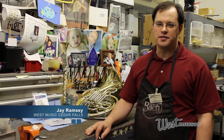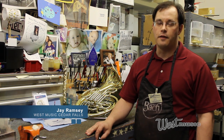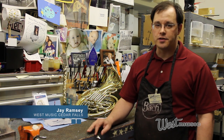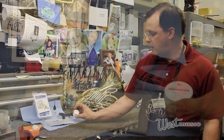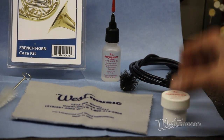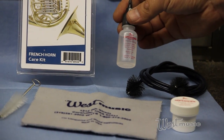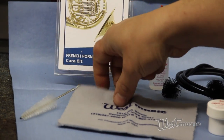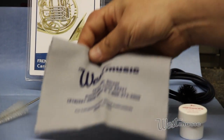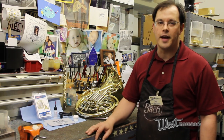Hi, this is Jay Ramsey in the Cedar Falls West Music Repair Shop talking today about the French Horn Care Kits and what's involved with them. The care kit comes with some tuning slide grease, a cleaning snake, rotor oil, a mouthpiece brush, and a cleaning cloth to wipe off the outside of the instrument and keep it looking nice. We're going to demonstrate how each of these works.